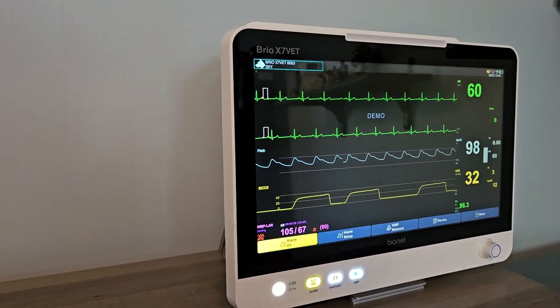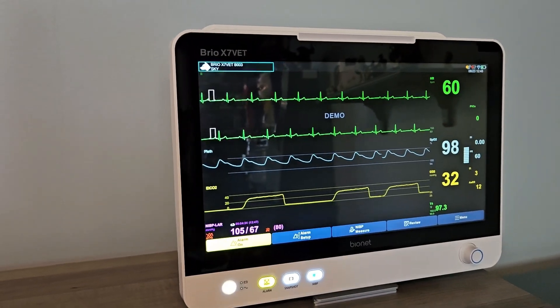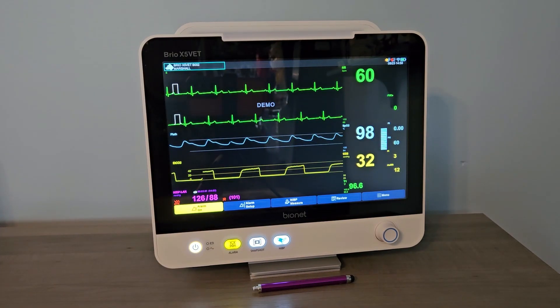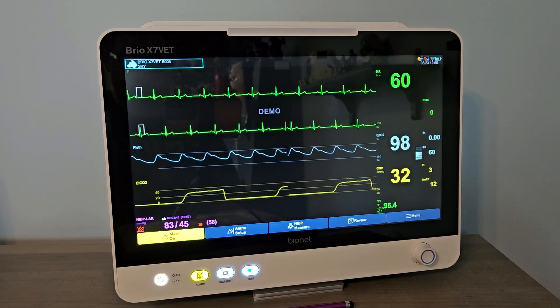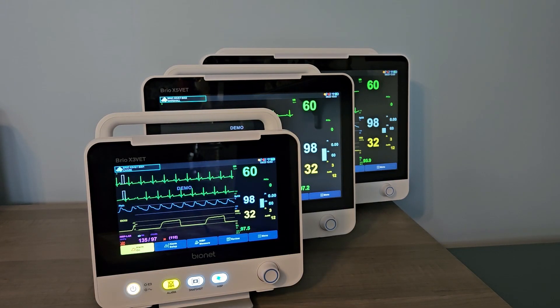Our Brio X-Vet line has three different models to match the screen preference of your practice. The Brio X-Vet is available with an 8-inch touchscreen, a 12-inch touchscreen, or a 15.6-inch touchscreen — one of the largest in the veterinary industry. All monitors in the line have the same parameter and performance capabilities, so you only need to decide which screen size is right for your practice.